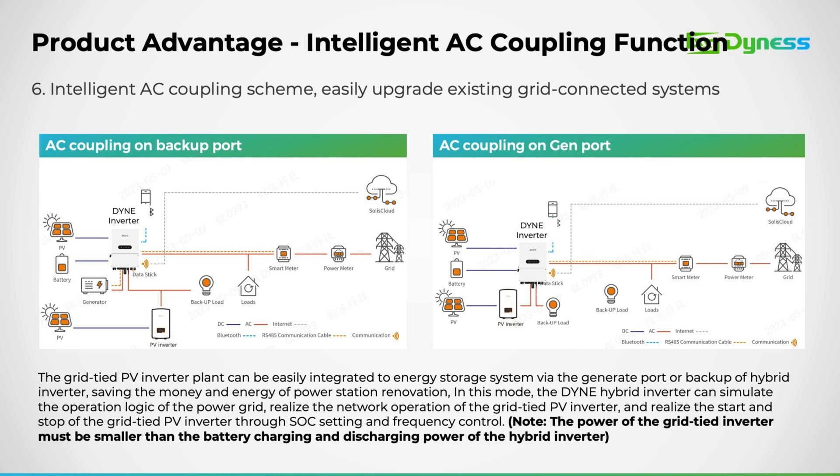Here is an example of connecting the AC coupled inverter to the Dyness hybrid inverter. On the right, you can observe a connection example via the gen port, while on the left, there's a connection example via the backup port.